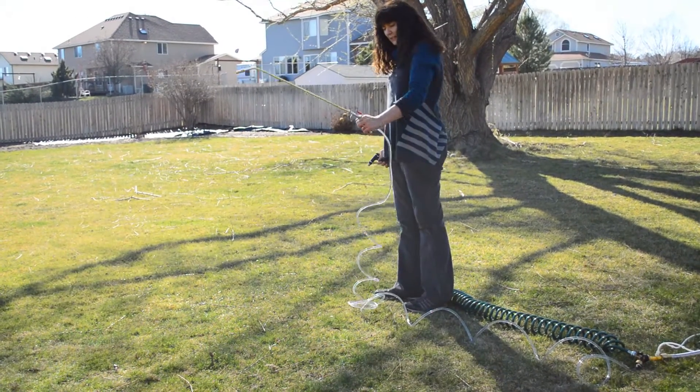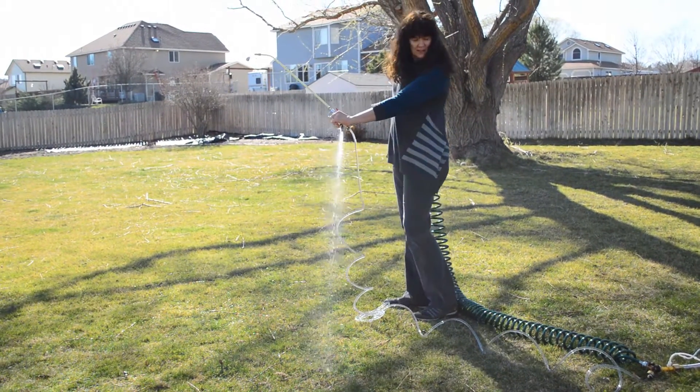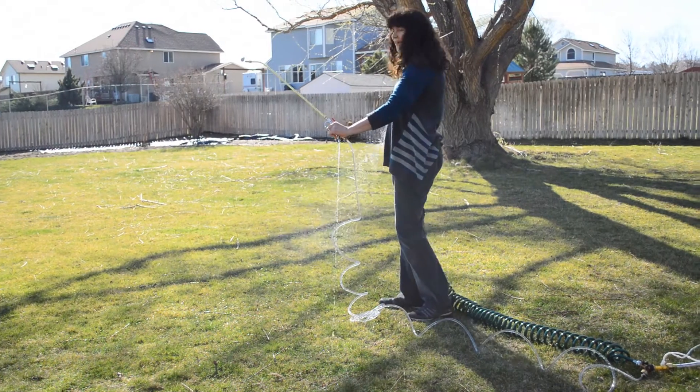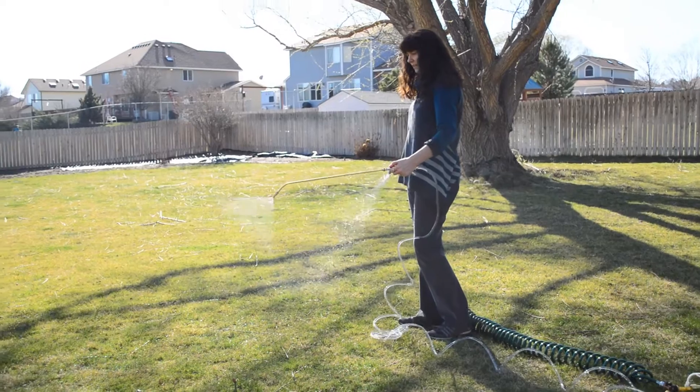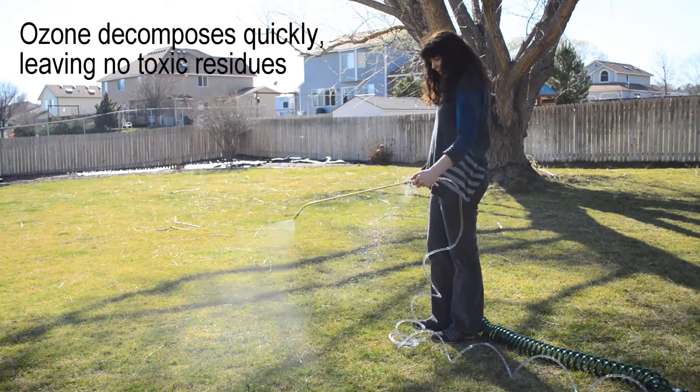Now it's been a while, so let's purge out our line here. We're just going to purge it out by spraying. We can purge out the line and then you can begin to mist your plants.